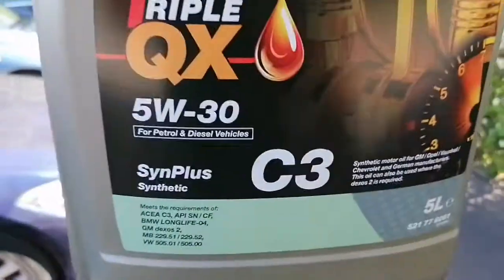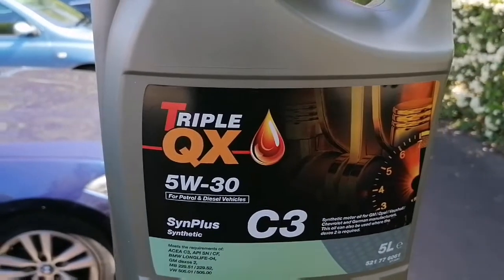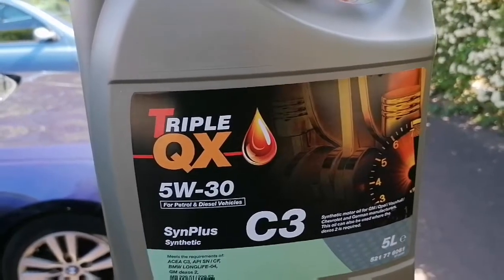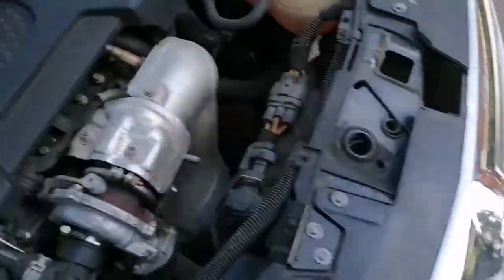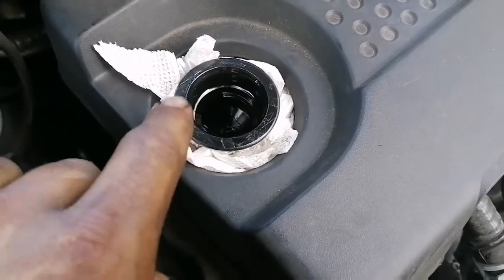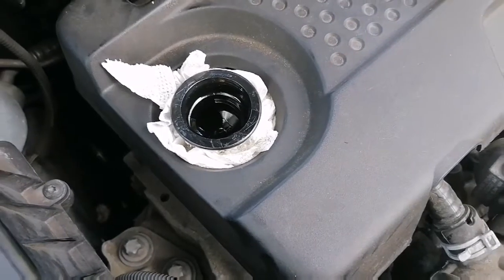Just to let you know, I'll be using this specific oil because it's got a DPF fitted, so it needs C3 oil as recommended by Vauxhall/Opel. A little trick for you: when putting oil in one of these, I always use a bit of tissue to save any overspill going onto the rocker cover.